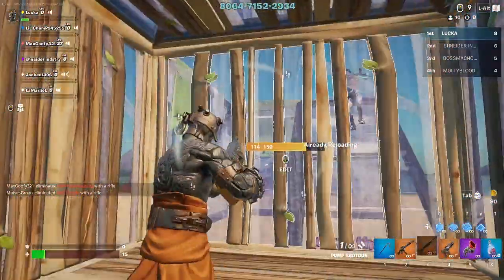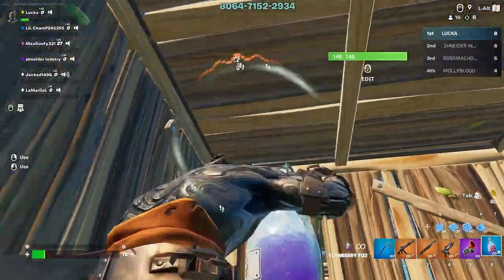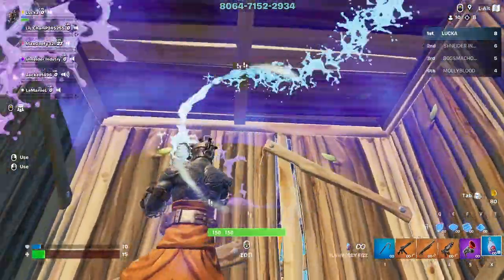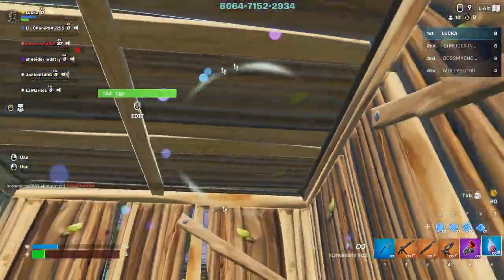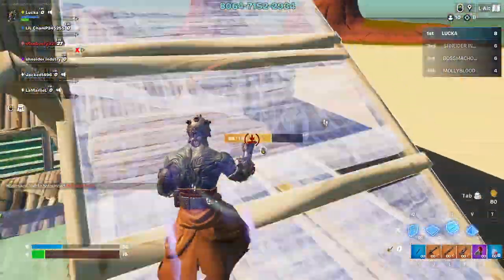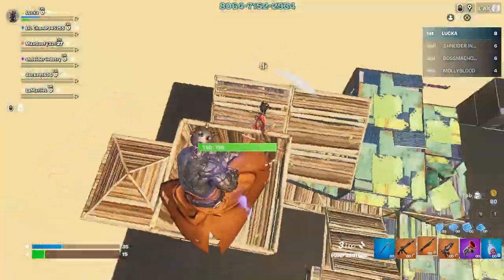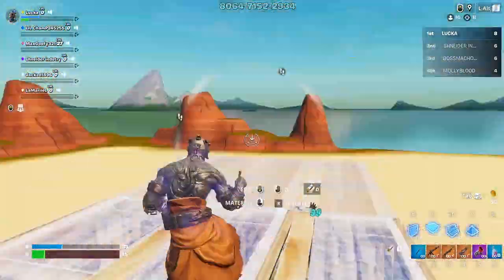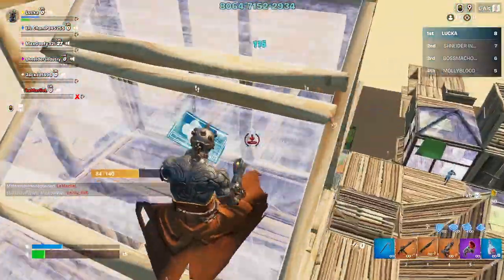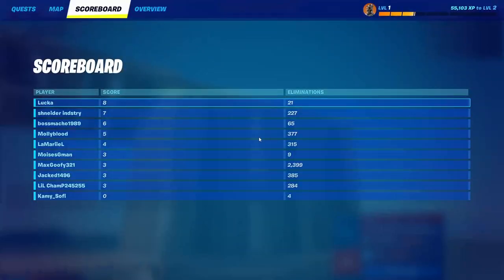Number five: customization and personalization. Rubber keycaps often come in a wide range of colors, designs, and profiles, allowing you to customize your keyboard to reflect your personality and preferences. Whether you prefer a sleek and minimalist look or a vibrant and eye-catching aesthetic, there are rubber keycaps available to suit your style. Swapping out keycaps is also a fun and easy way to give your keyboard a fresh new look without investing in a completely new setup.